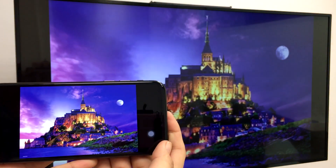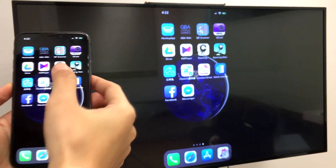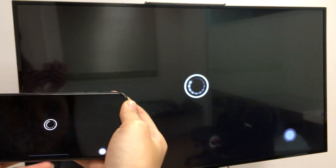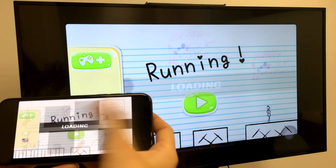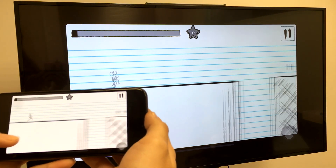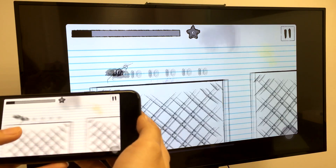We also want to show you how fast and responsive the screen mirroring is. Here's a fast and exciting game of running to demonstrate the almost zero latency with the Easycast wire. As you can see, for a fast game like this, timing is everything.